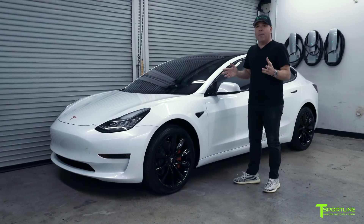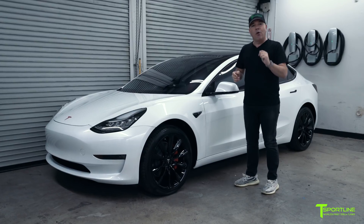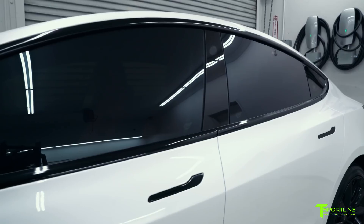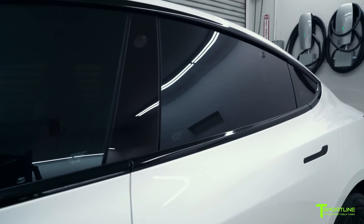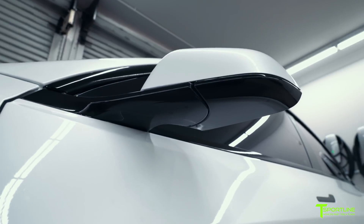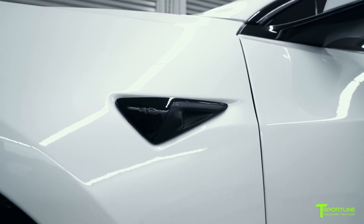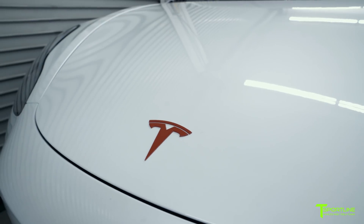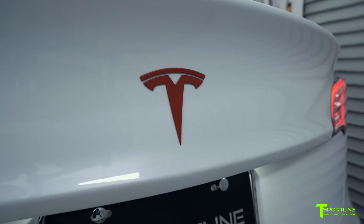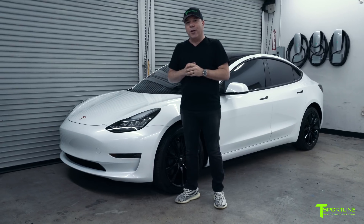Starting off with a very popular upgrade: Chrome Delete. Using 3M gloss black film this time, we wrapped all the chrome trim on the car — windows, underneath the side mirrors, the door handles, side markers. And then we did something really special with the front and rear Tesla T: we actually painted it a tangerine orange color. More of those to come.